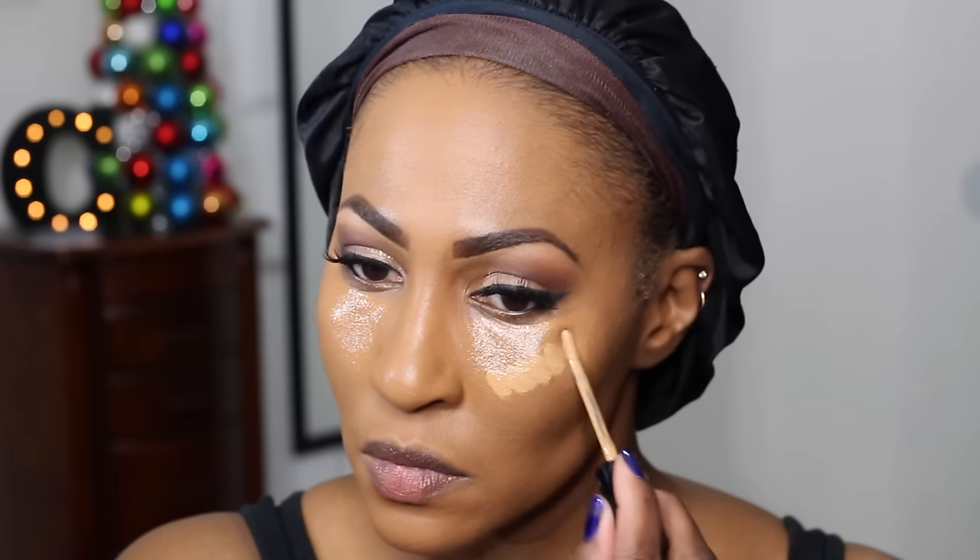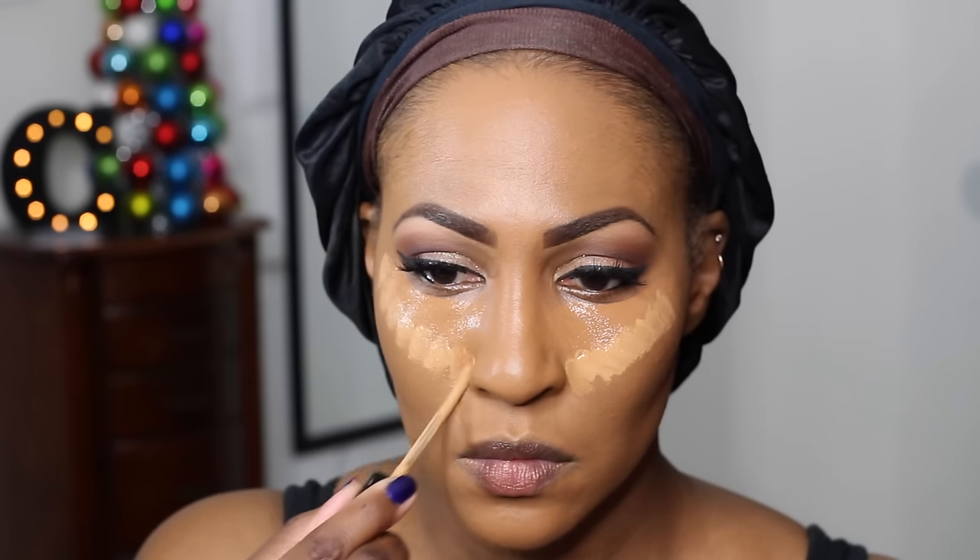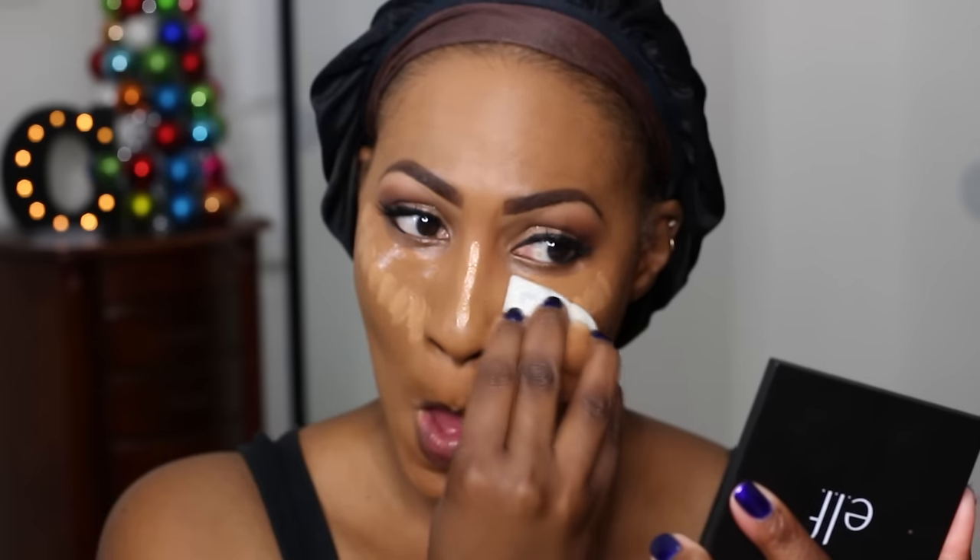Now I'm using my Too Faced Concealer. If you've followed me for any length of time, you know I blend two shades together — dark and tan — because I want a highlighted look. Dark is more like my skin tone. I developed this little technique: I let it sit a little bit and then blend it out so it gets tacky, because it's very hydrating and promotes creasing if I don't. When I was blending it out with the diamond sponge, that point got me right.